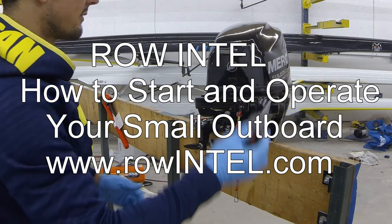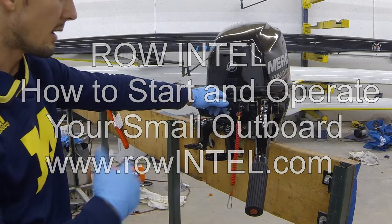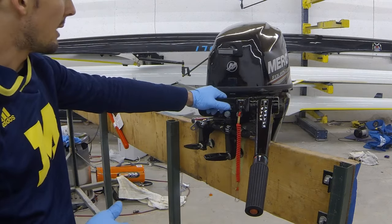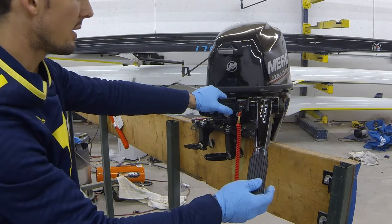Today we're going to look at the basics of these motors and how to get them started up and running, and the basics of driving one around. Maybe you're new to coaching or you just haven't used one of these types of motors before with a tailer on it.